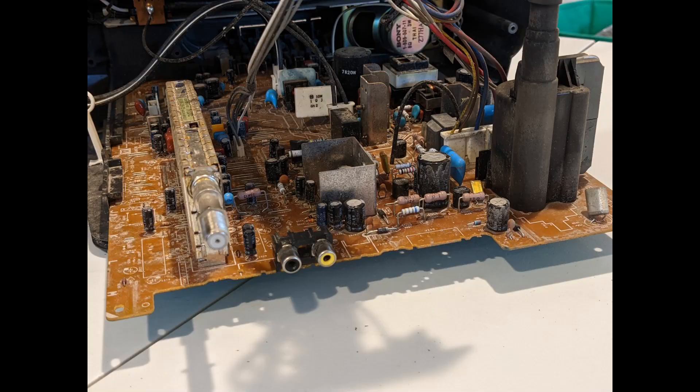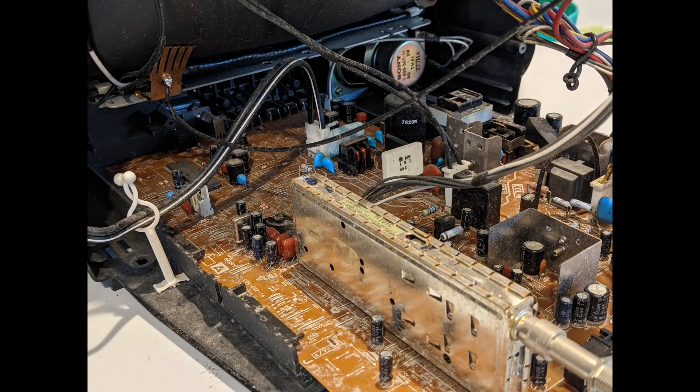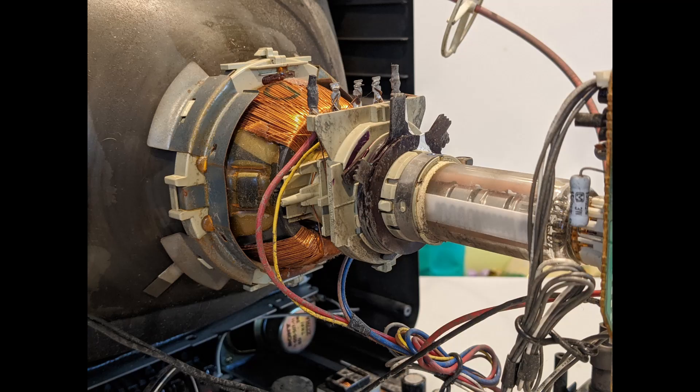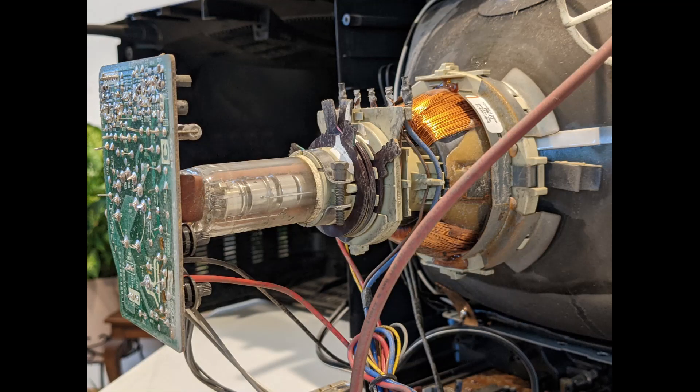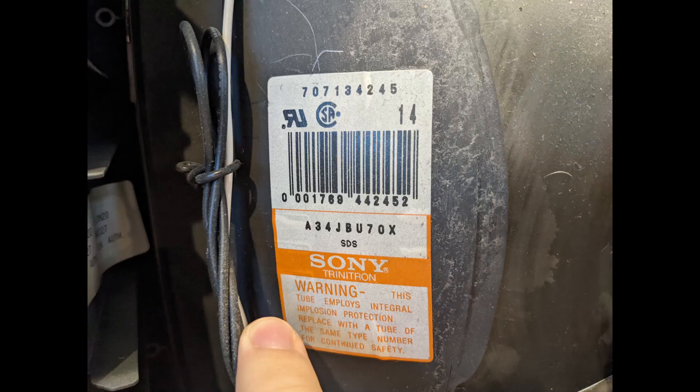I didn't see any blown or leaking capacitors. There's a piece of plastic that broke off — I never did figure out where that went. But overall it's in decent condition. I'm kind of thinking, just for fun, if I'm extra bored, I might recap these boards and then try to adjust the convergence issues and see how things go. Anyway, thanks for stopping by — like and subscribe to see more. Cheers!